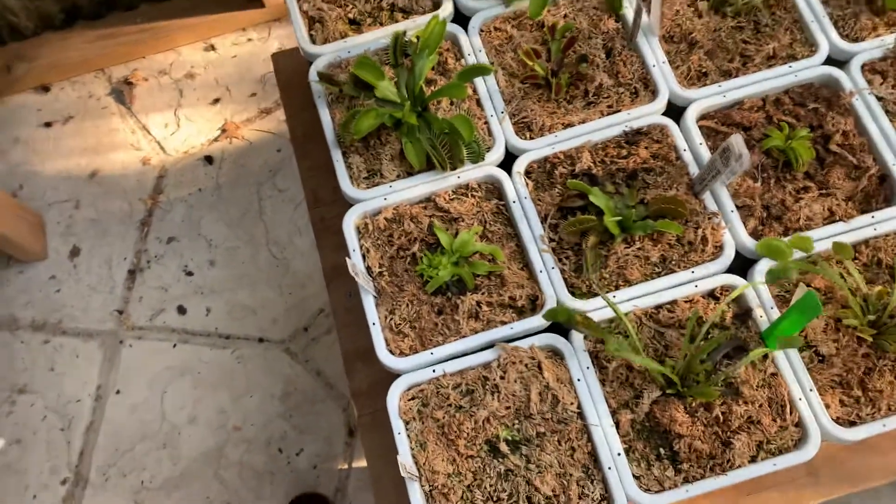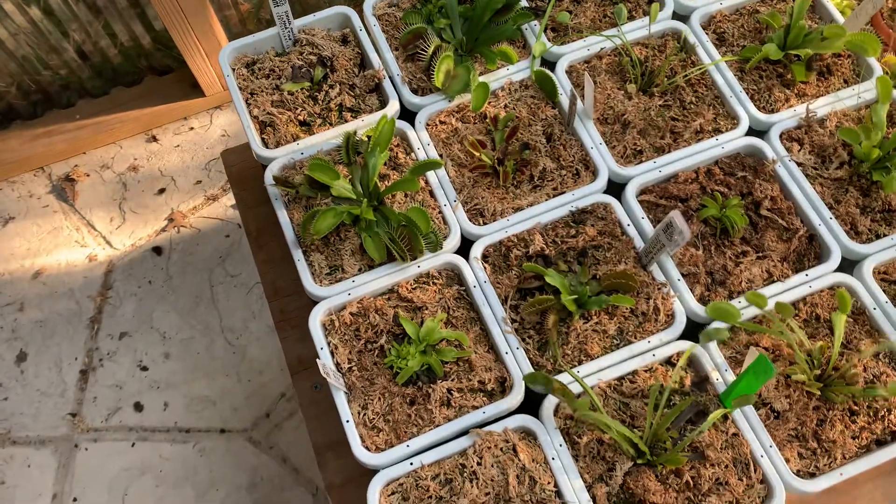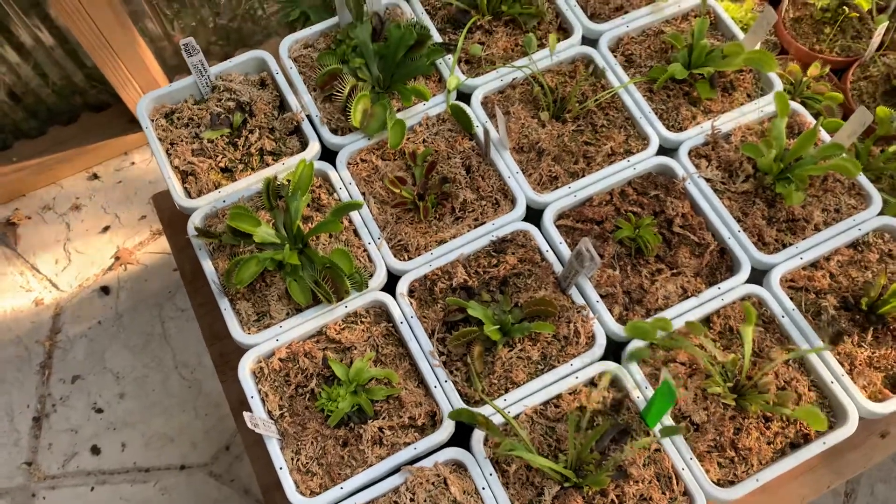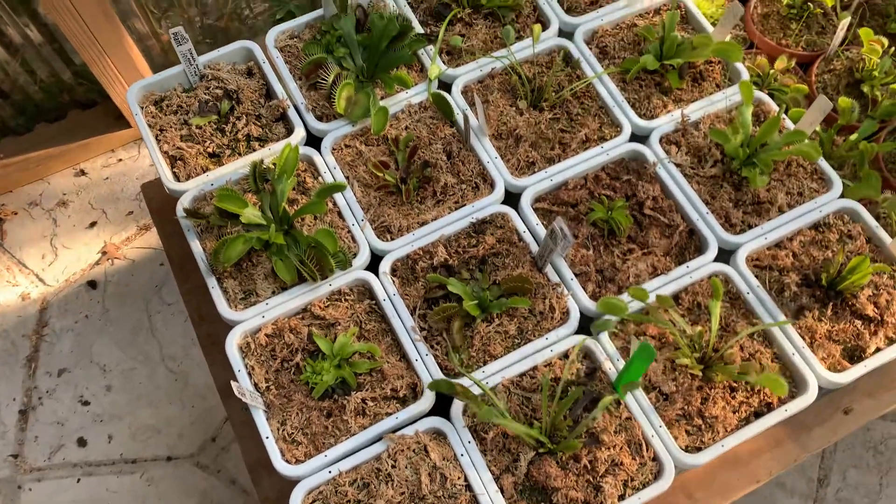I do tray watering — it works for me. Fly Trap Store says it's better to do that instead of watering from the top because they can get crown rot.